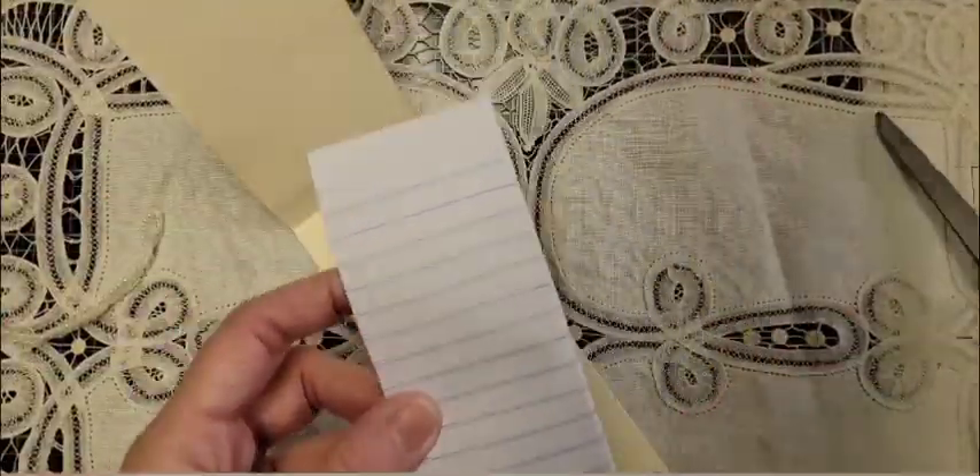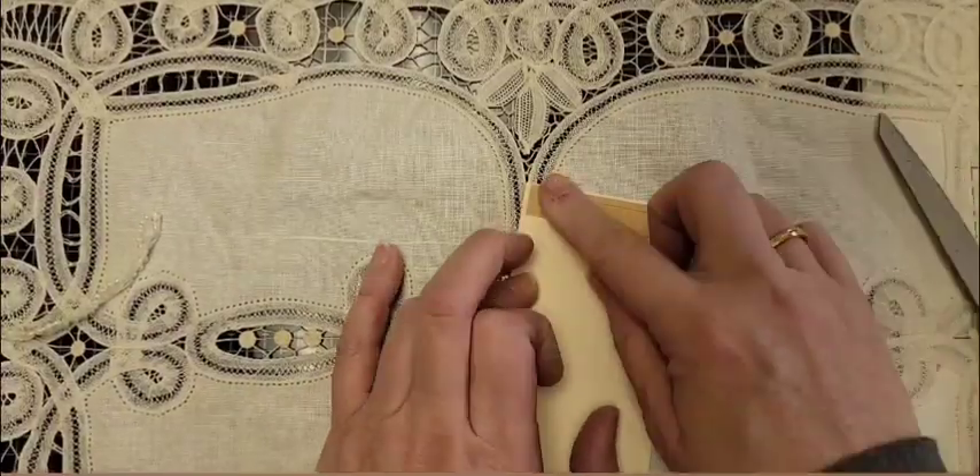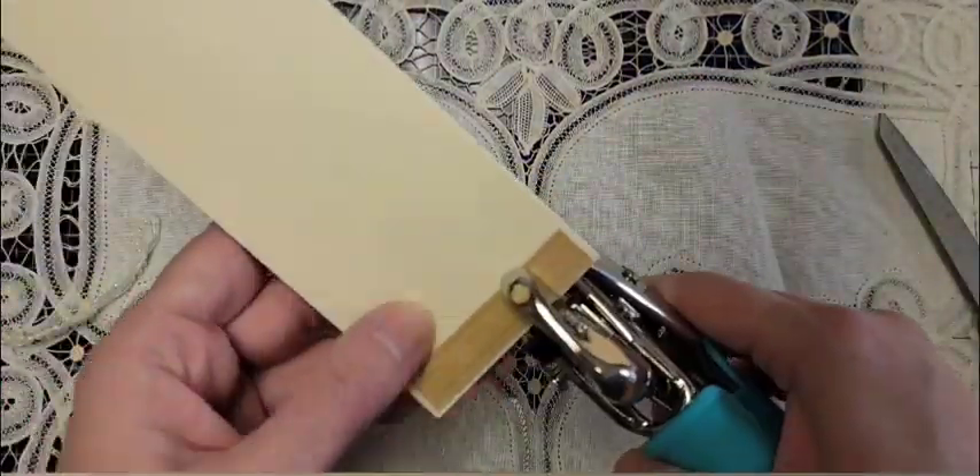Hey guys, it's me, Jimmy Liu from the Messy Craft Corner, here making another file folder little notebook for in your junk journals.